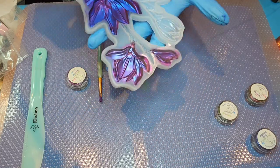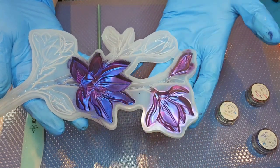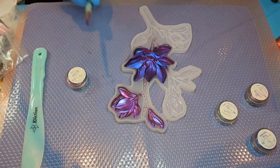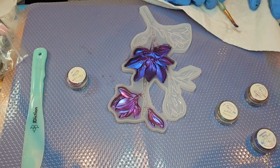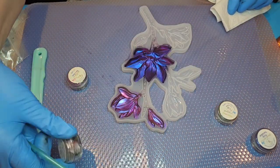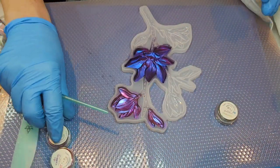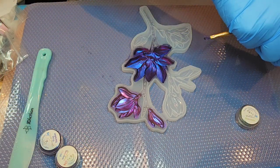Wow, this is really starting to look pretty! I really love how these colors shift in the light. Now we are going to move on to a different color — I'm pretty sure I want to do the Dragon's Eye next. That will be a nice addition to the colors we've already got going here.